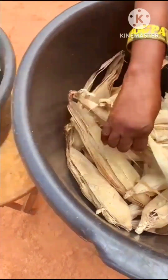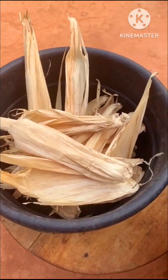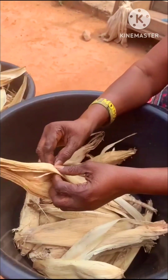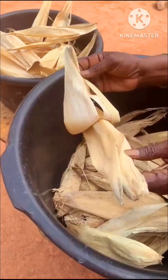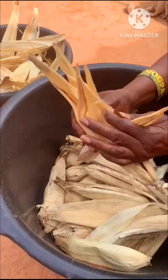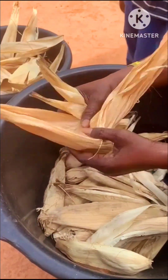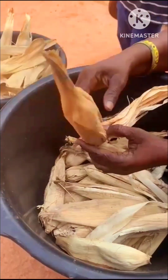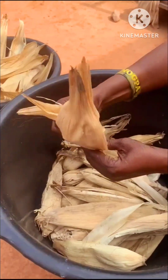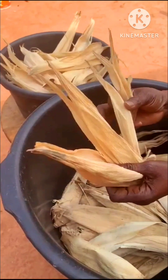While that is going on, she went ahead to prepare her corn husks, because that is what she's going to mold the kenki in to cook. She's picking out the ones that are bad and keeping the ones that are good, making sure that there are no insects hiding in there.